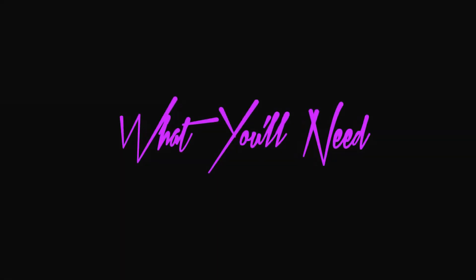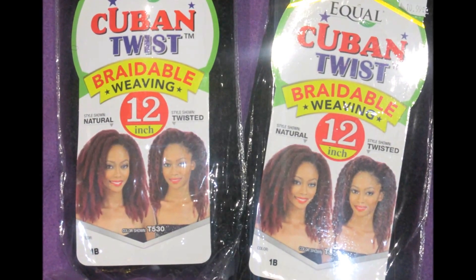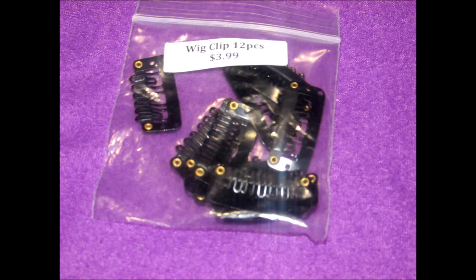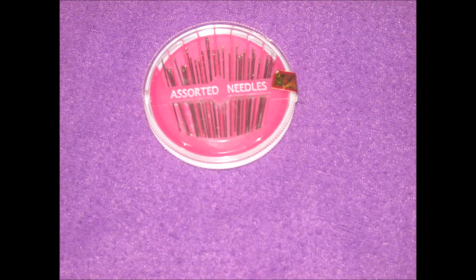So what you'll need: two packs of Equal Cuban twist braidable weaving hair in 12 inches — but I only used one pack — medium size wig clips, weave thread and needle, and an assorted needle. And now the process.